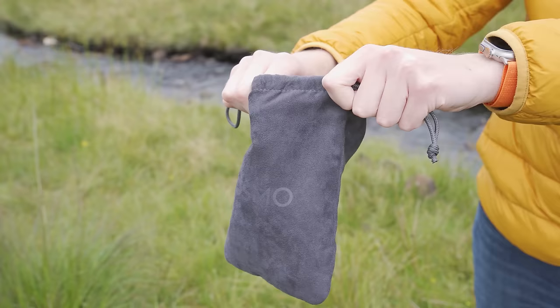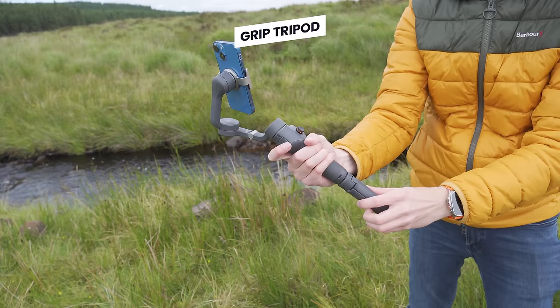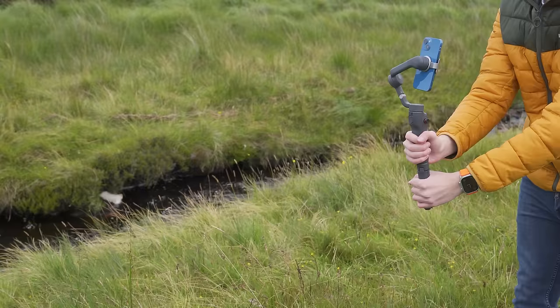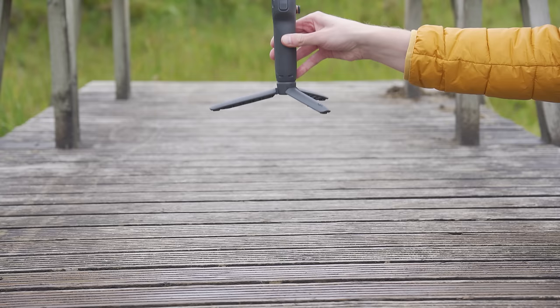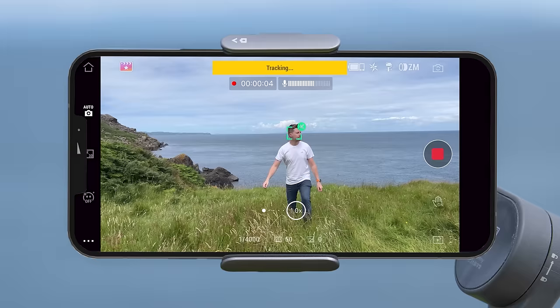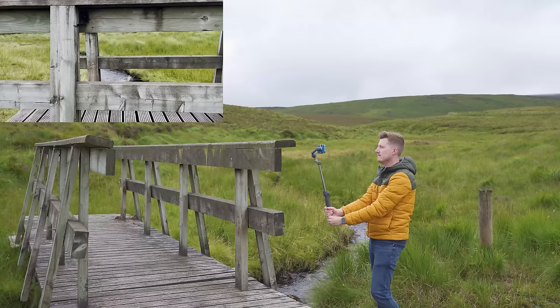The next item included is the grip tripod, which simply screws into the bottom of the gimbal. This grip tripod has three purposes: it gives you a larger grip so you can hold the gimbal with two hands; you can use it as a tripod by folding out the legs, which is super useful for time lapses or tracking mode; or lastly it can raise the gimbal up higher by holding the tripod as a grip.